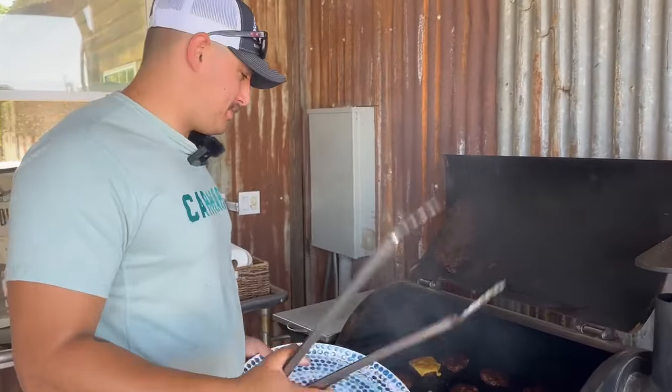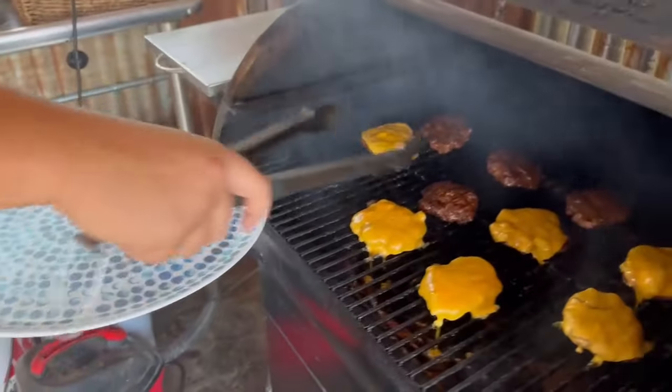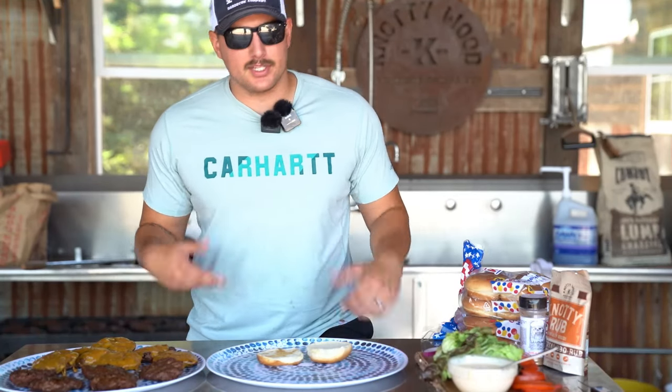All right, we're going to pull our burgers off. It's been about another seven minutes, so let's get these things on here. We got our burger bun, we got our patties, so let's build this burger.